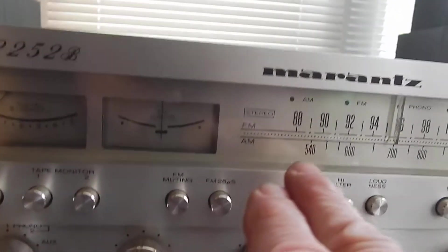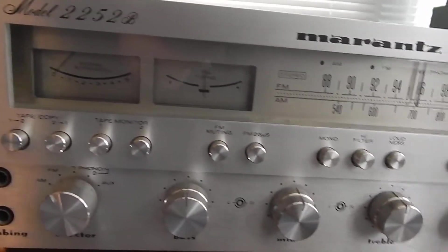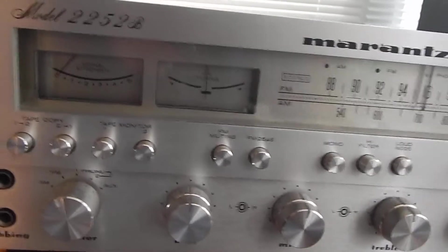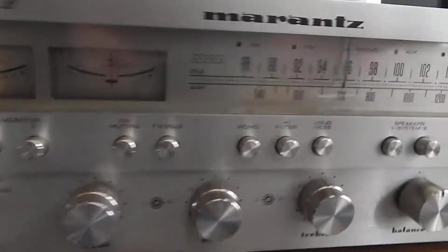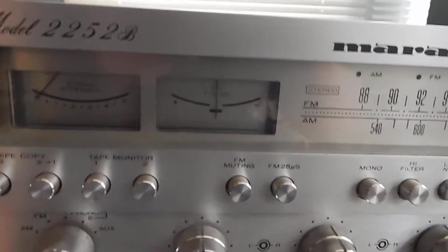We did put a stereo LED light into that too. We cleaned all your switches, deoxidized them, treated them, aligned your tuner, set your DC offset, set the bias, and checked the entire unit over.